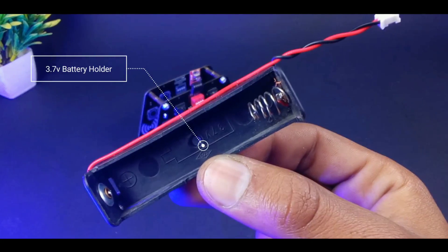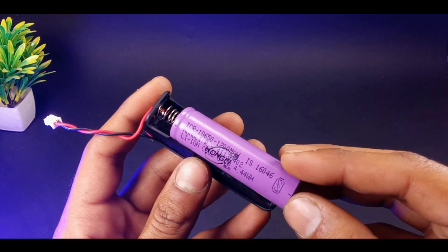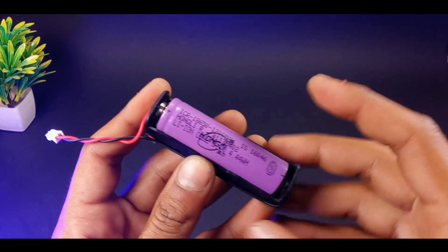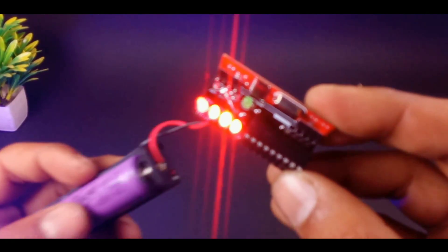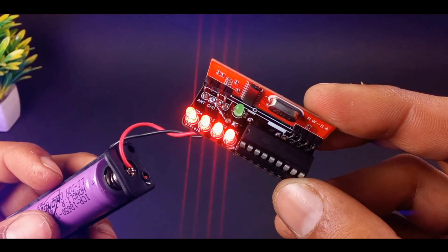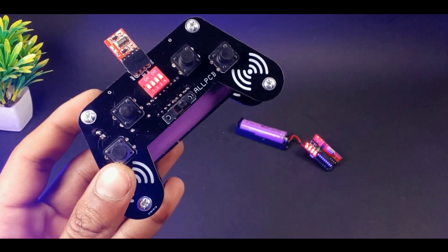For the input power source of the receiver we can use 3.7 volts to 5 volts, so here I am going to use a 3.7 volt battery. Place it in its holder and connect to the receiver. Now you can see that after connecting the power source to the receiver, all four LEDs are glowing continuously until I turn on the transmitter remote main switch.